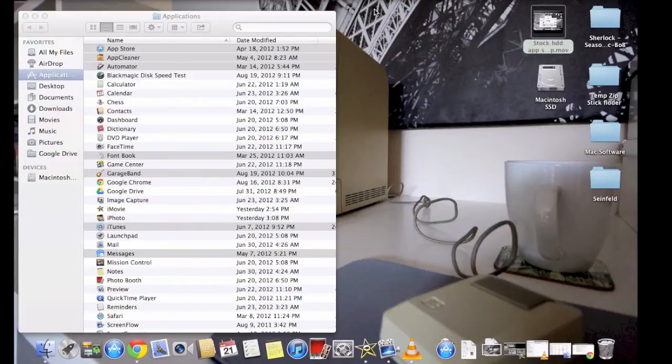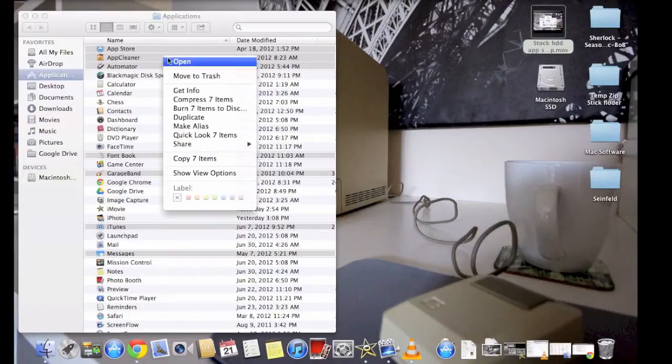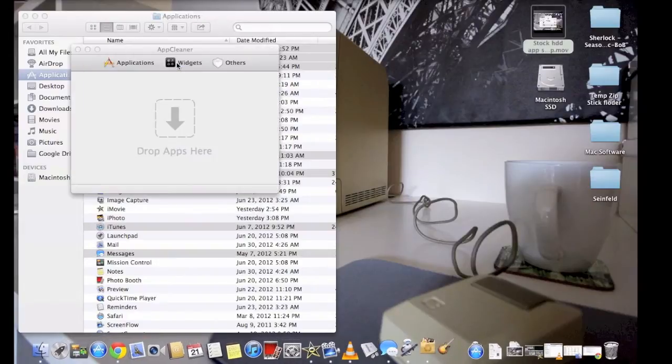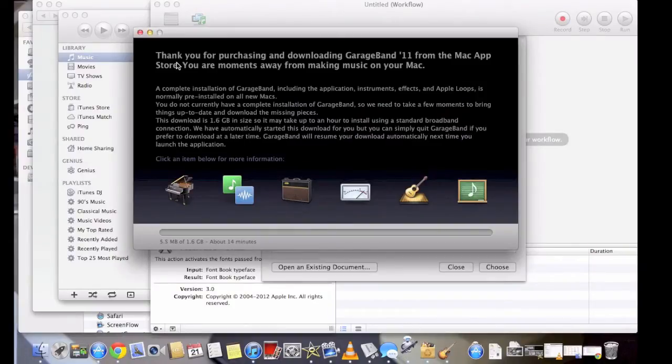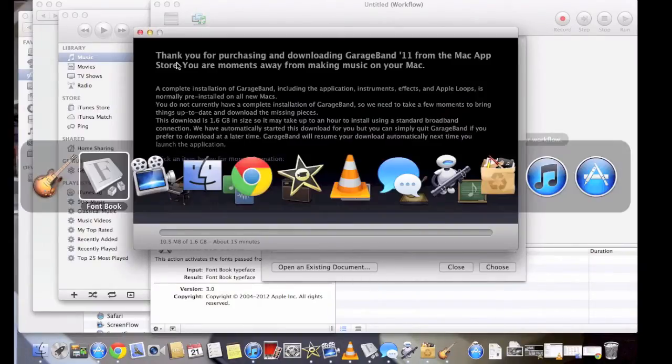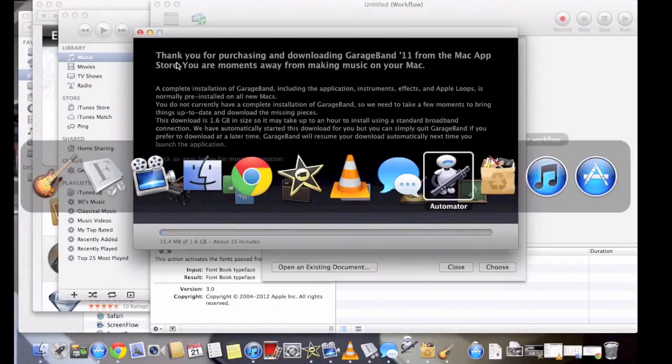I just got done installing the brand new solid-state drive — it's the Samsung 830, 256 gigabytes. I must say overall I'm very impressed. Boot up times are much quicker, shutdown the same. Now I'm going to do the test on the same apps that I did on the stock hard drive and see how much faster it is. As you can see, very fast, very smooth.